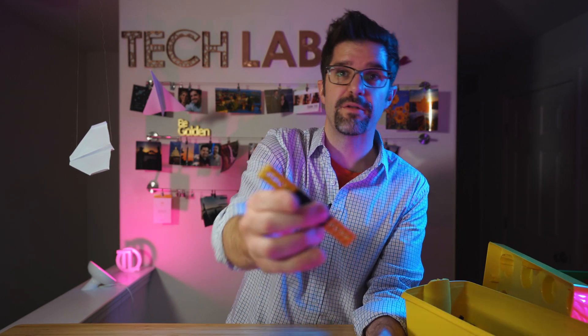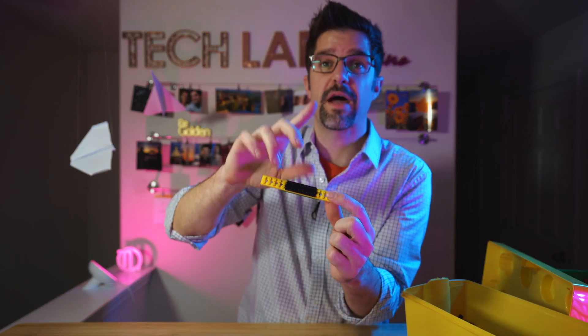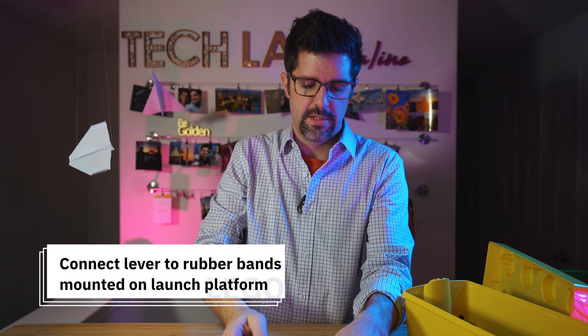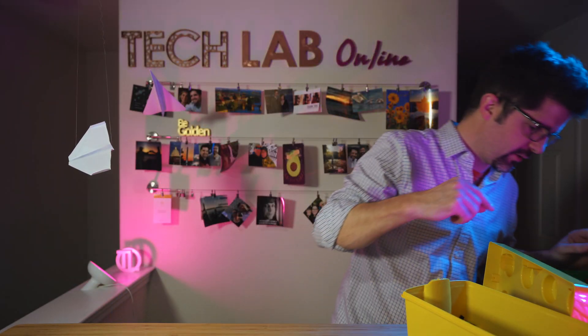There is a problem — my lever went flying. To fix that, I'm going to build a containment device that will hold the rubber bands onto the lever arm of my catapult. I put this in and I can see it looks like a few connection points here — let's find some pieces to make that hold.